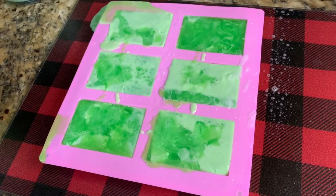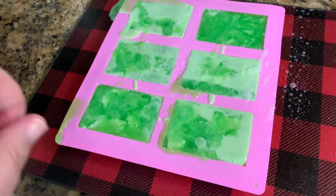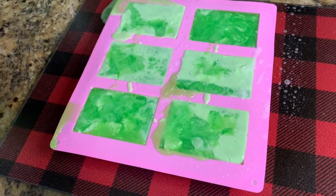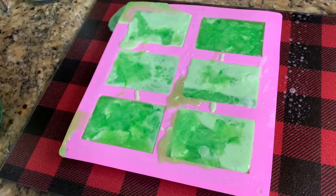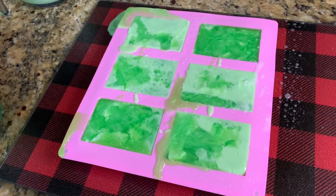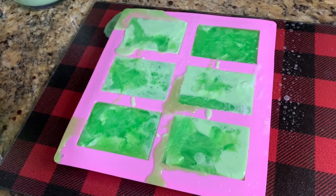When these harden we can cut the sides off and reuse that material — just stick it back in, melt it, and fill up more molds. I'm actually pretty pleased with this despite the messy pour. Let's see what it looks like when it comes out of the mold.